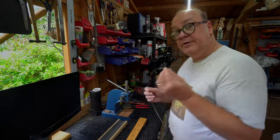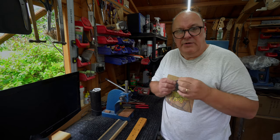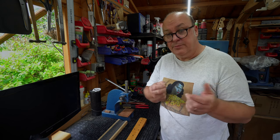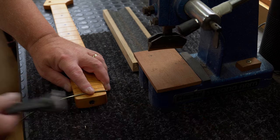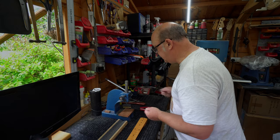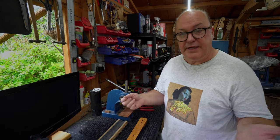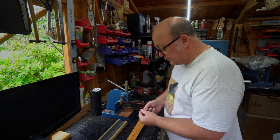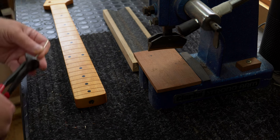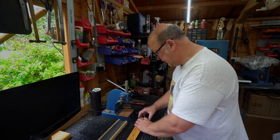First thing we need to do is take our fret wire. This is Fender-style, what we call banjo fret wire, which is very thin fret wire — it's about two millimetres. Chop it to length. You can go through and chop all of these pieces of wire to length before you start, but I prefer to do it as I go along, and as I've said before, I do that because I get bored. So there we go — that's chopped to length.